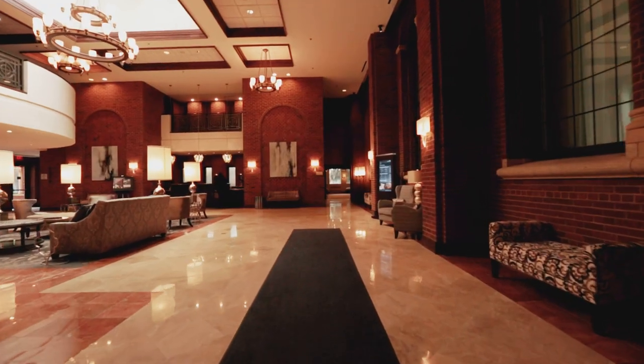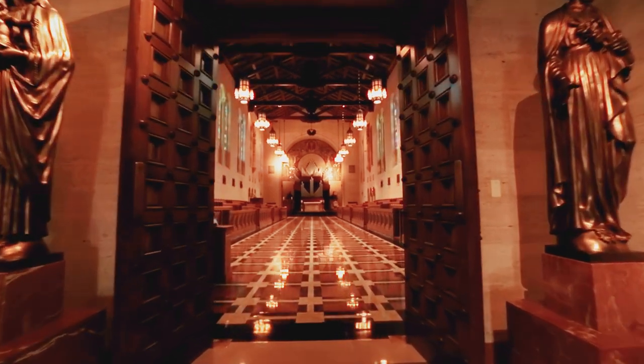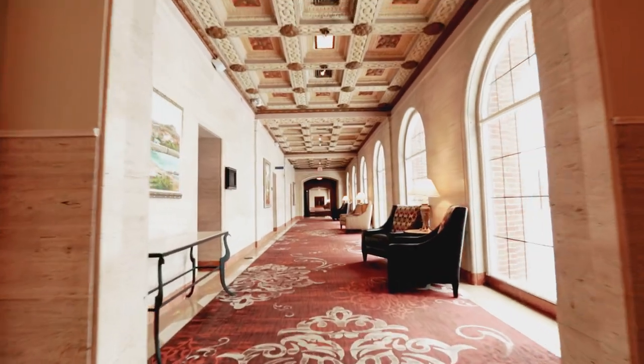A little history about the place. We're a 27-hole golf course with a hotel, conference center, and a retreat center. Used to be, back in the day, it was a seminary. We do a lot of corporate events, parties, and our main things that we do here are weddings.